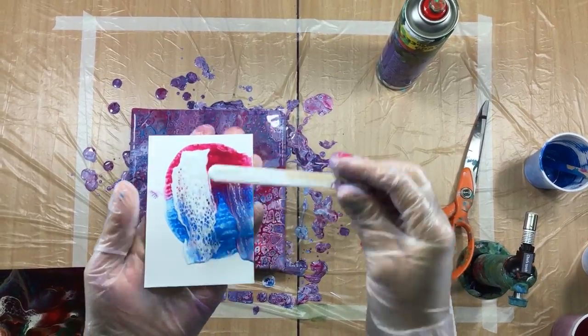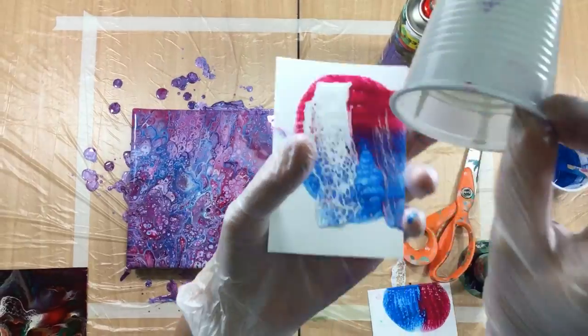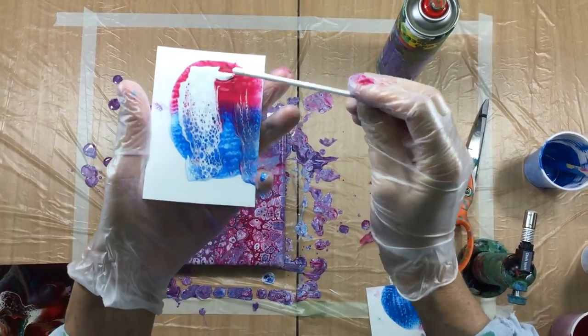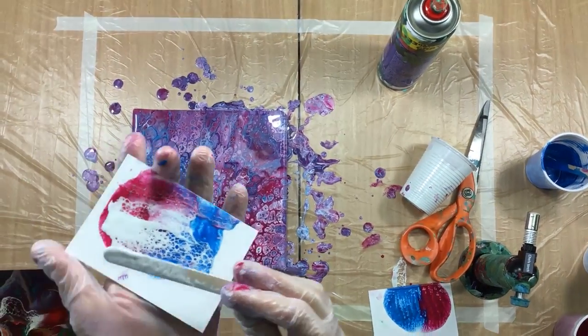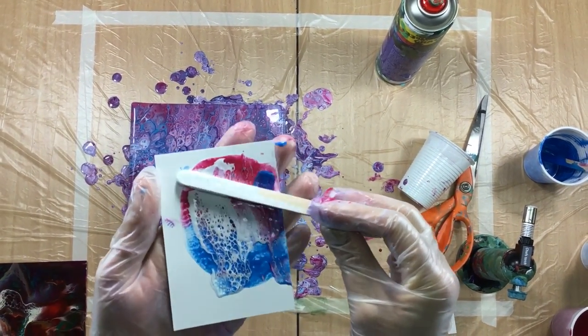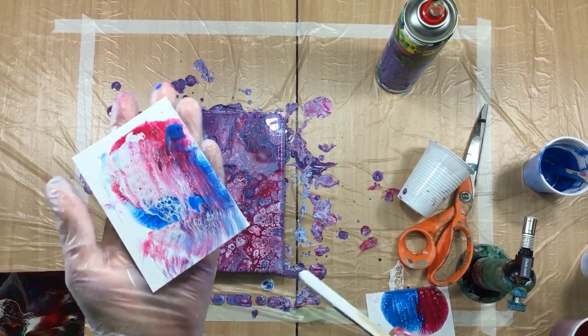There we go. Then a little bit of white — actually, we're going to save the white and put it on top. Put one Yupo on top of the other and then pull it off — you can see all the silicone. Then get the white. This is what I wanted to do on the main piece but I chose not to — I didn't want to tinker around with it.